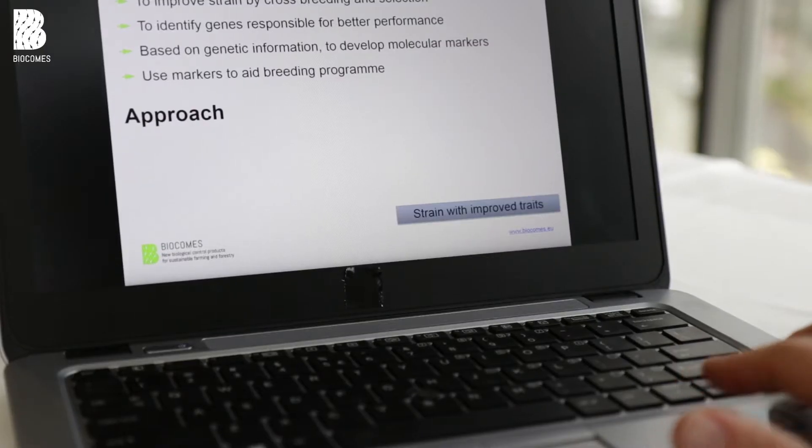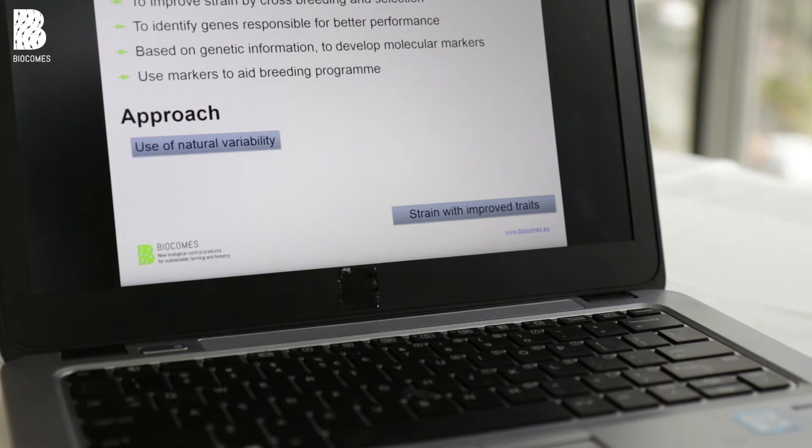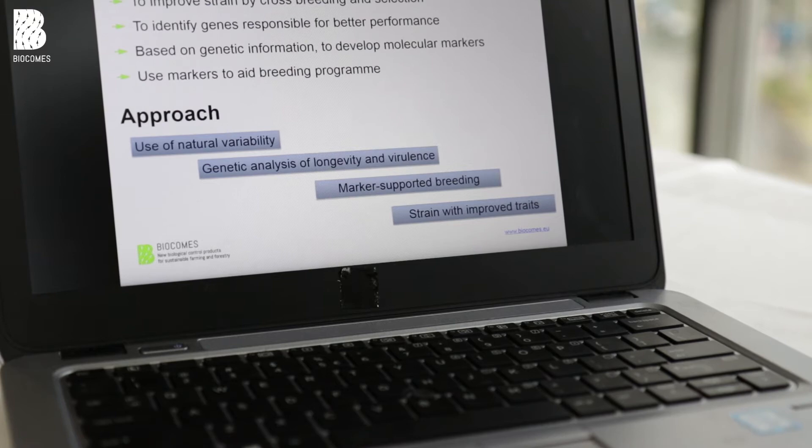Our approach was to first use a huge strain collection and exploit the naturally occurring variability — phenotyping these strain collections to see what traits the different strains had. Then we would genetically analyze longevity, virulence, and stress resistance, produce markers, and finally breed a strain gathering all beneficial traits in one. The genetic markers would allow us to follow up on breeding success.